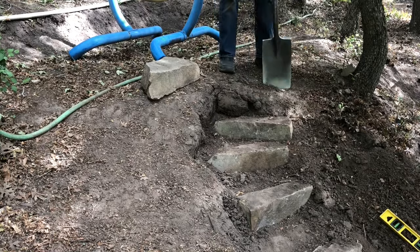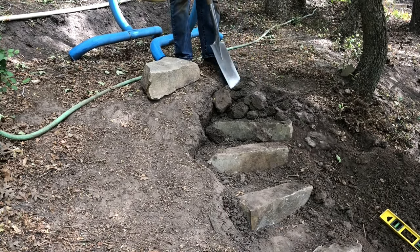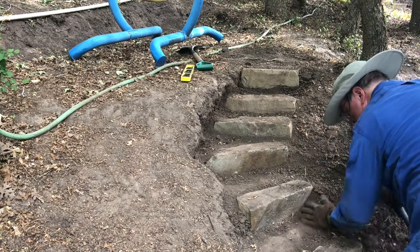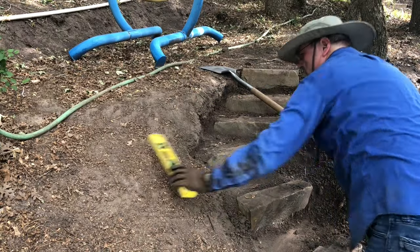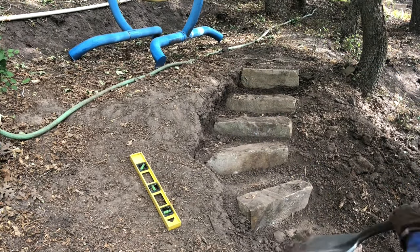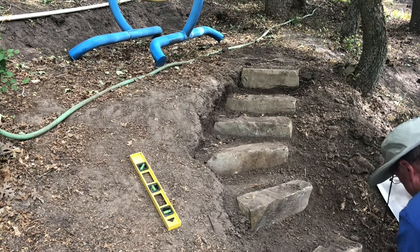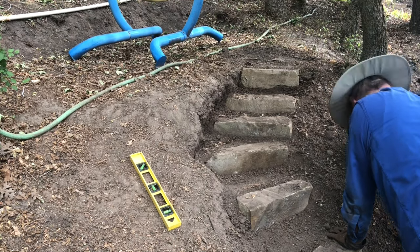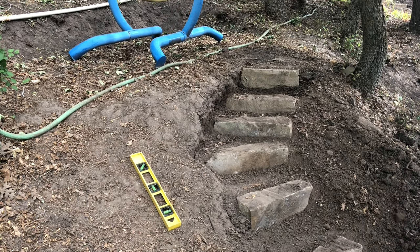If you're enjoying this tutorial on how to install stone steps in your landscaping, please give us a thumbs up, subscribe to our channel, and share the video if you know someone who could use it. Once each stone step is in position, brush off any loose dirt. We want the landing pad behind each stacked stone to be about a half an inch lower than the stacked stone — this gives us an area to place our flagstone chips.